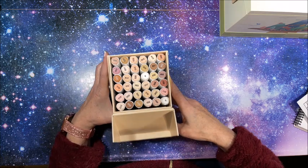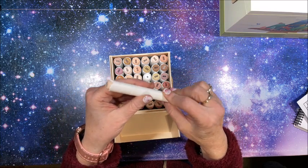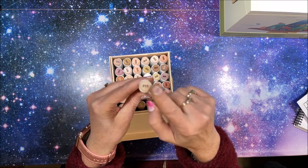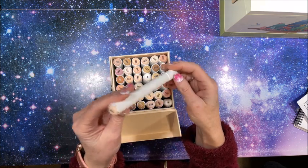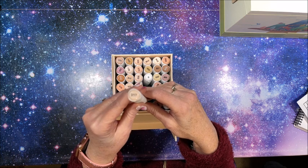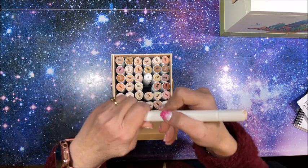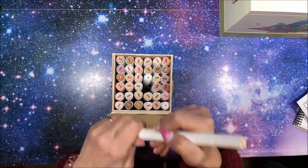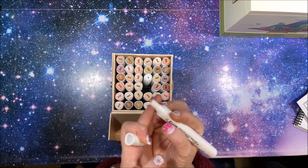Let's take a look at the markers themselves. They are kind of triangular in shape — not completely round. We do have a color number at each end; there is no color name, but I think I'd rather have the number — much easier to read. We do have a chisel tip that comes to a really nice point, and we have the fine tip. Wow, these are very fine tips — holy cow!